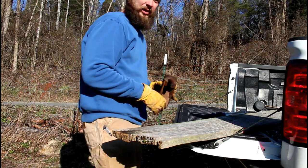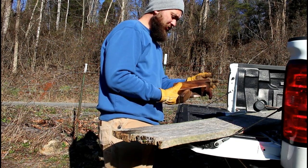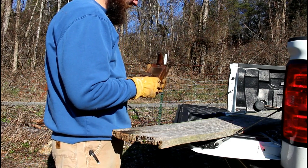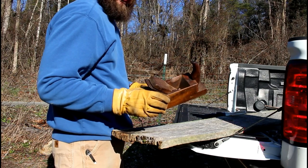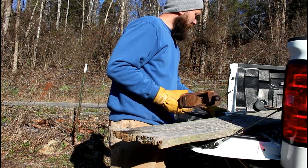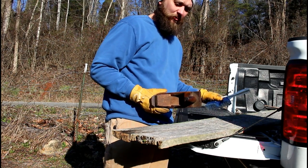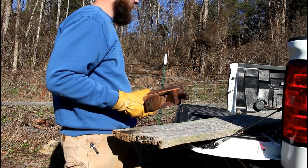We're going to use the truck bed tailgate here as our workbench. We're out in the field, but that doesn't mean you can't hand plane just because you don't have a workbench. If you've seen my other videos, you've seen this before — this is my modified scrub plane. Without a doubt, it's the most versatile tool that I have, probably besides my axe. We got the wood set up here in the truck bed. I've already dusted it off and got some of that grime off, so we're going to run the hand plane over it and see what kind of wood we've got.